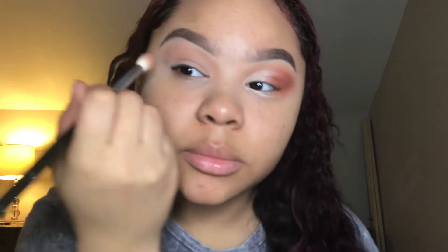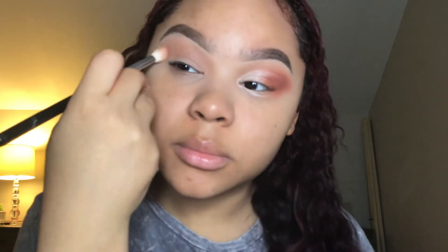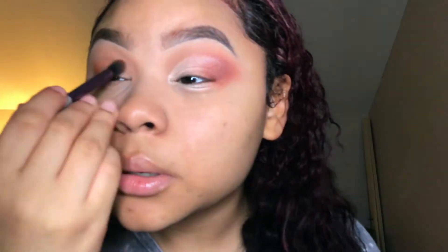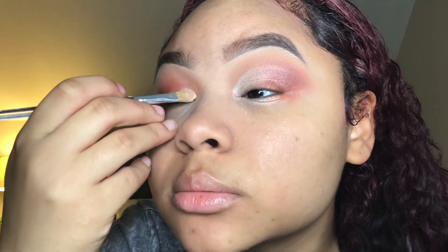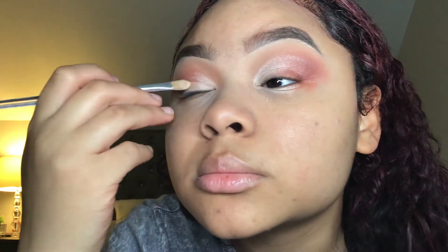For today's look I'll be using the Jaclyn Hill palette. For the transition shade I'm using the shade MFEO with my Morphe 441 brush, to darken things up and give it dimension. The second shade I'm applying is Hunts — I'm using a different brush, just swiping it in my crease for more dimension.